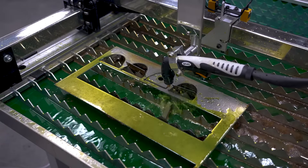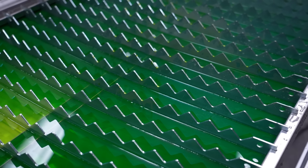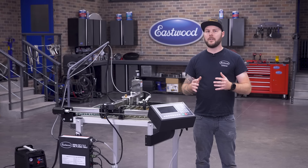Just like the larger machines, we wanted to include a waterbed standard as an added value, so this unit also includes a 10-gallon capacity waterbed — another feature you get that you would need to add on for other manufacturers' machines. This will ensure that smoke and debris stay at a minimum while you're cutting.